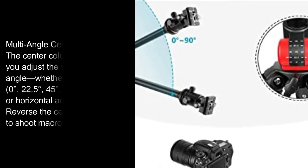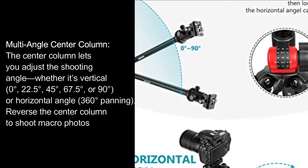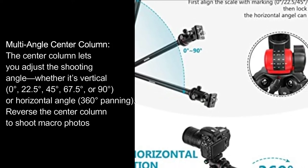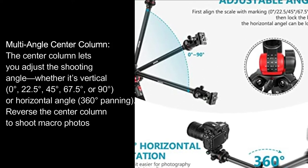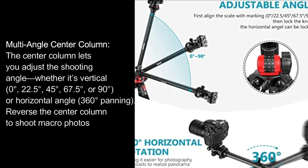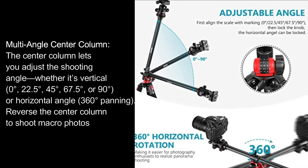Multi-angle center column: the center column lets you adjust the shooting angle, whether it's vertical at 0 degrees, 22.5 degrees, 45 degrees, 67.5 degrees, or 90 degrees, or horizontal angle with 360-degree panning.